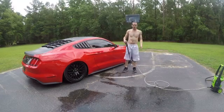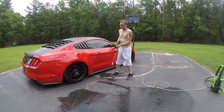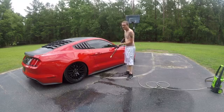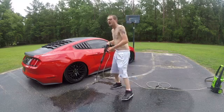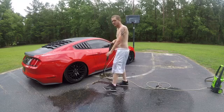All right, so the pressure washer is hooked up. I got it in my hand. It is electric, which is why you don't hear it running, but let's give it a test try. All right, let's wet this thing down first — you're supposed to wet it down first to get the sand off of it. So let's do this.